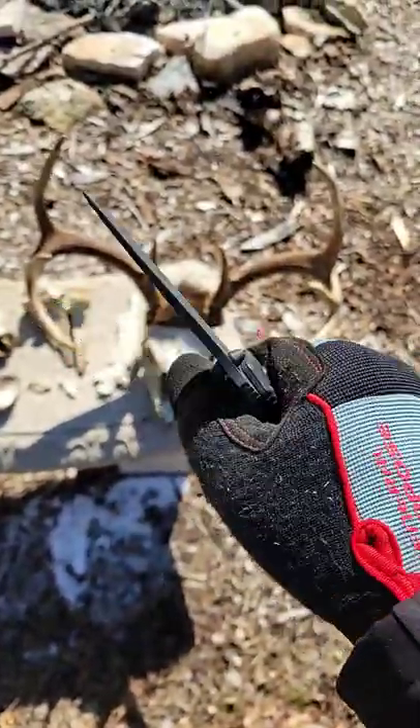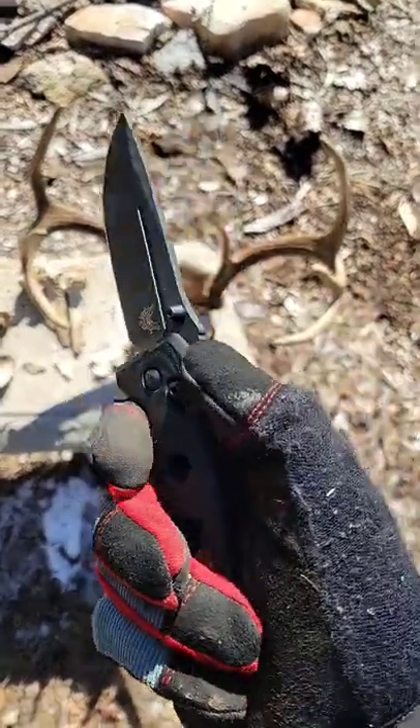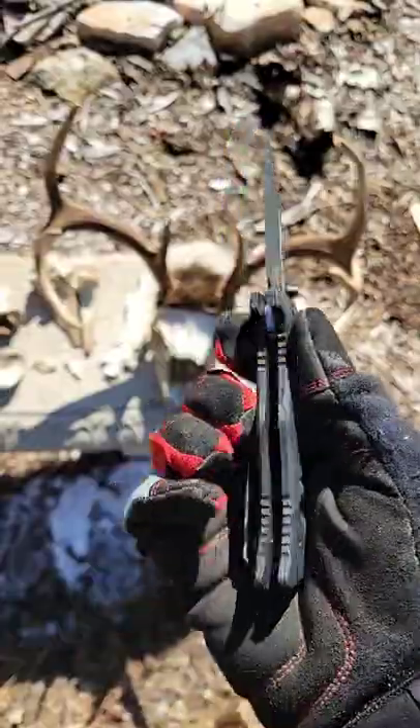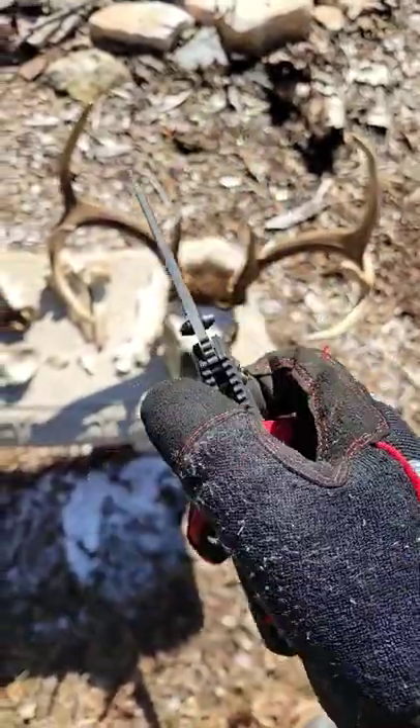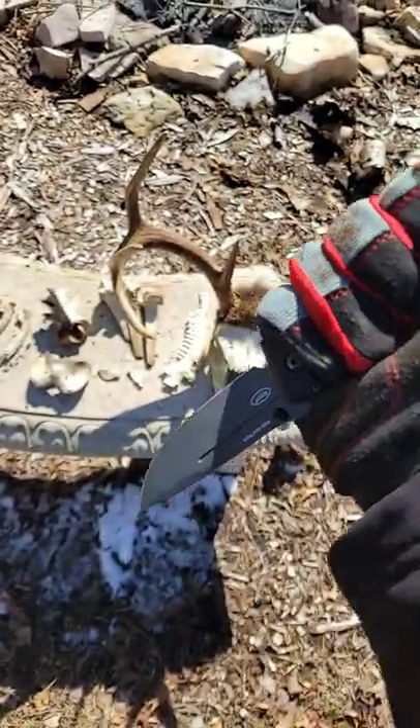Excellent handle, the ergonomics are incredible on this knife. Really, really locks in the hand. Great jimping — a little thumb ramp here, jimping on the forefinger, on the pinky, on the back of the knife. It's not going anywhere. Very, very comfortable grip, reverse grip as well.